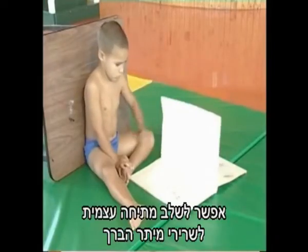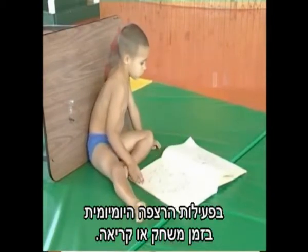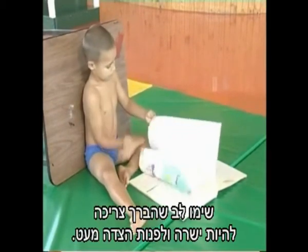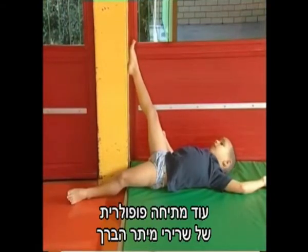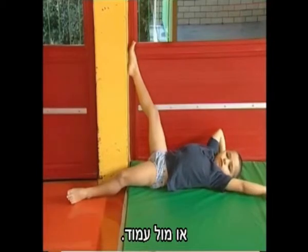A self-stretch for the hamstring group can be incorporated into the daily floor activities when playing or reading. Note, the knee should be straight and slightly out to the side. Another popular hamstring stretch is done by lying on the floor in a doorway or against a post.